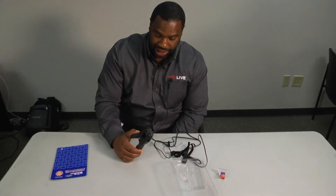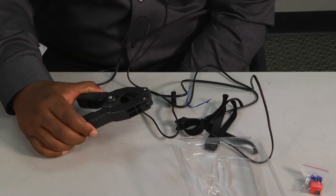Once we unpackage them, we're going to go into the lab, hook these up, and see how they all work.